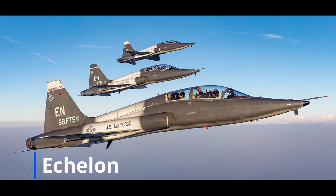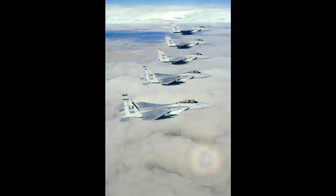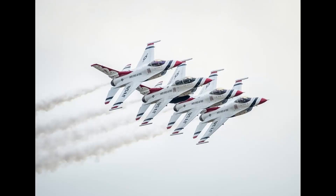Echelon uses the same references as fingertip, with the caveat that all wingmen are on the same side of the formation. This formation is typically used for an overhead break where each aircraft peels off one at a time. Echelon allows the flight to do this without any aircraft flying across the path of another member of the flight. We'll cover overhead breaks in more detail in another video.